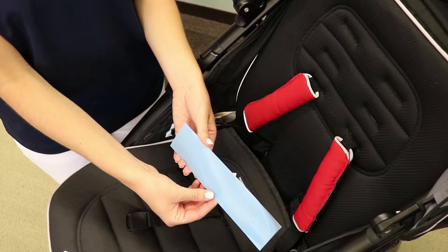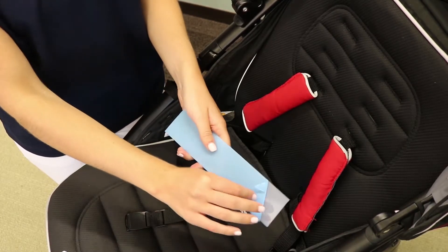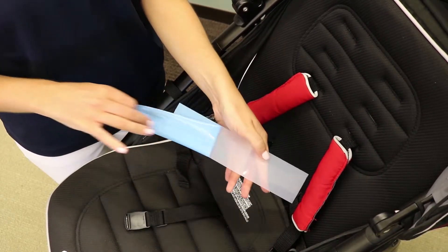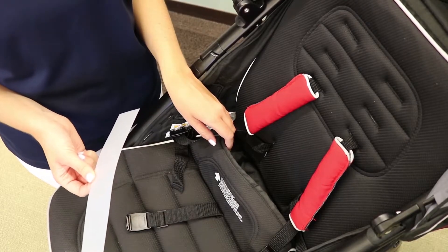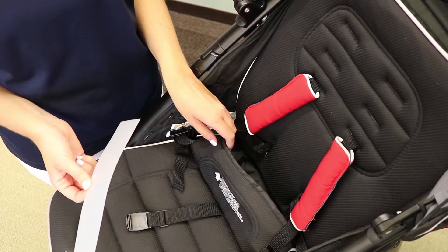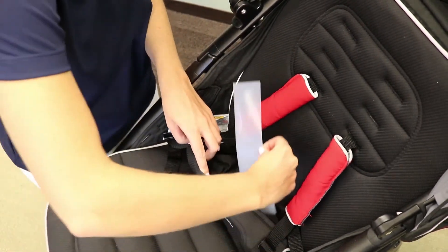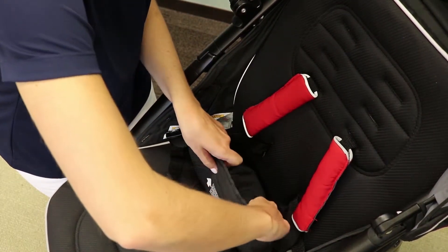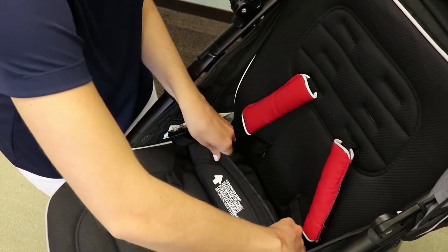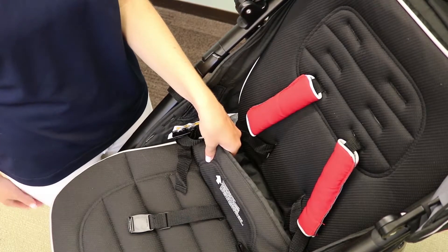To install the fold strap fix kit, simply peel the backing off of the stiffening tape. Then pull out the outer flap of the seat pad and affix the stiffening tape to the inside of the flap. Make sure to place the stiffening tape as deep into the flap as possible.